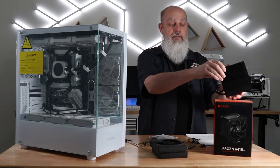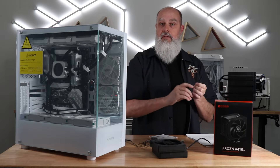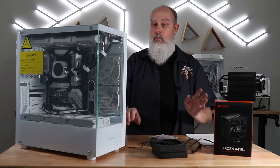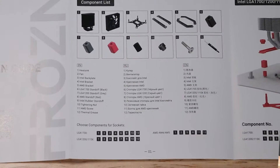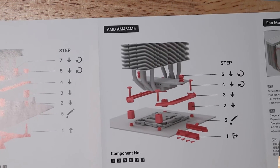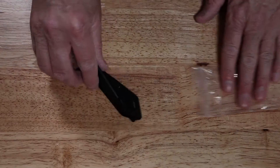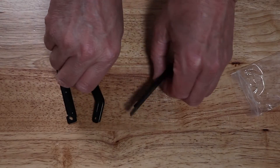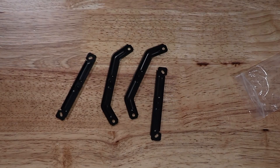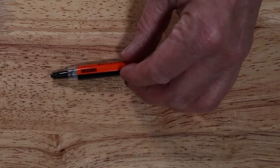The kit includes the tower itself, the two fans, and the splitter cable to join both fans together for a single header on your motherboard or controller. It comes with a pretty nice instruction book — just basic simple drawings, but adequate for most people to get started. It includes both sets of rails, one for Intel and one for AMD, along with a tube of Frost X25 thermal paste from ID Cooling.